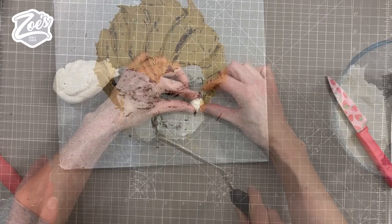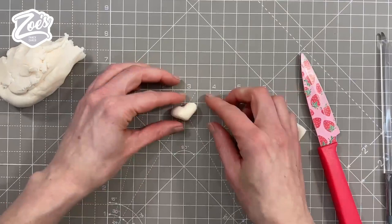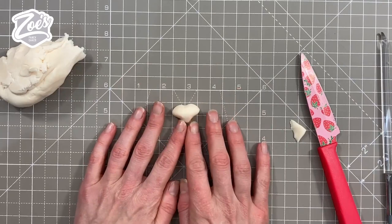Then I'm going to do the same kind of thing on the bottom section but in the normal buttercream color, and I've popped that in the fridge to let it firm up. While it's firming up, I'm just using some pale skin tone color Serratino modeling paste.